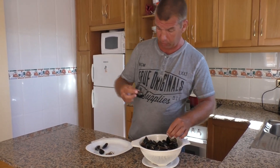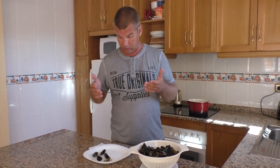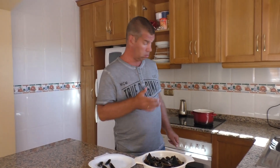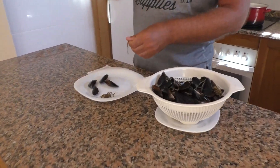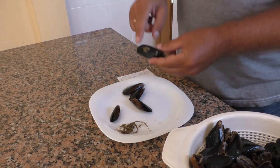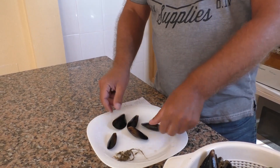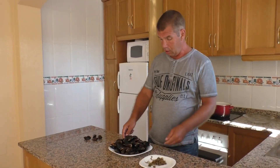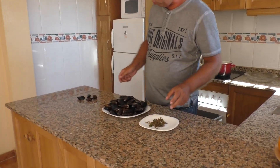Для того чтобы мидии открылись, мы поставим кастрюлю на подогрев и уже в кипящую воду закинем мидии. Некоторые специалисты советуют различные наросты на мидии счищать металлической щеточкой — никогда этой ерундой я не занимался, абсолютно это не мешает приготовлению. Итак, мы очистили мидии от водорослей.